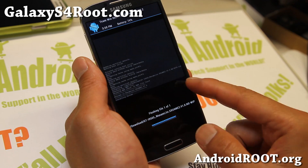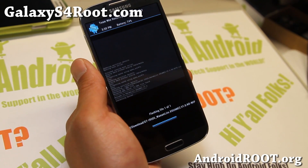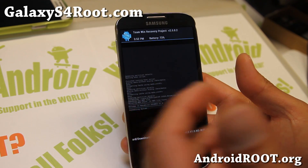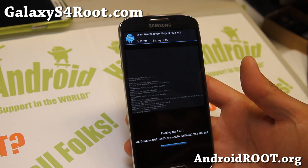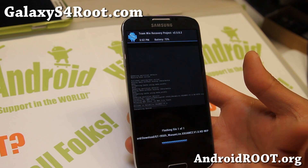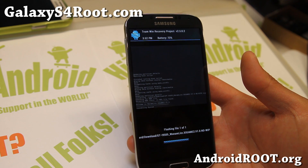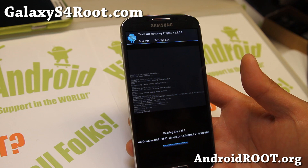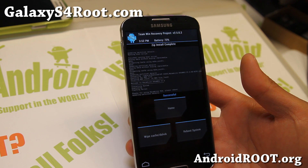I'll be back when this is done installing — don't reboot yet. We're going to go ahead and install the kernel next. This is a great way to do it because the T-Mobile, AT&T, and GTI 9505 all share the same Qualcomm chipset — they're all GSM-based, so they should all be compatible. I've successfully installed GTI 9505 ROMs on my T-Mobile Galaxy S4, and I should have another video on that.